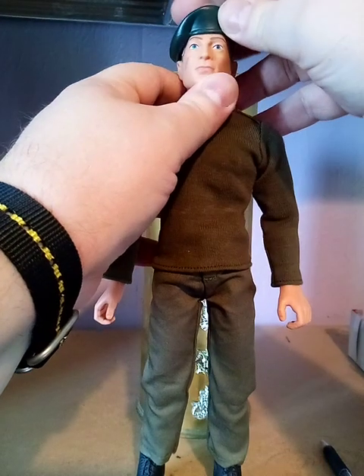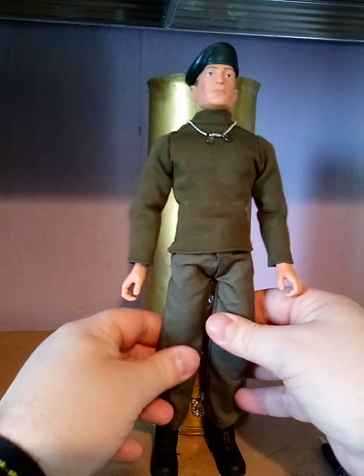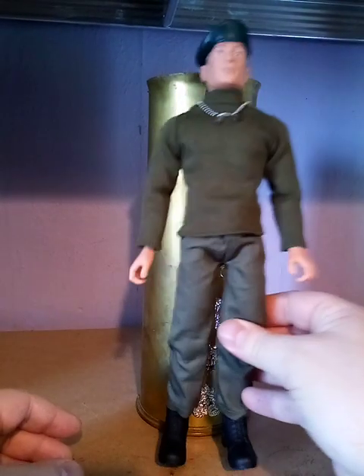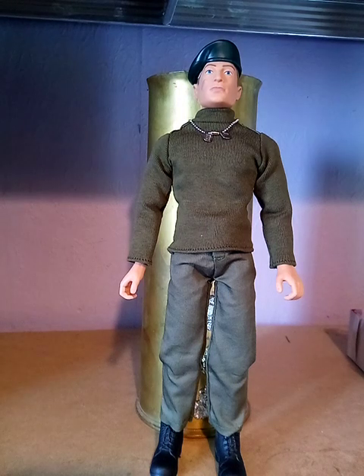Let's get your beret back on - and there we go. He's going to fall over so I'm going to rest him against my World War II tank shell. Overall nine out of ten, and the figure itself ten out of ten. There they are, they're out there folks - that's my honest review, no frills, no nonsense. Anyway, I will see you on the next video very soon. My name's Damian Jones, thank you very much for watching - take care, bye.